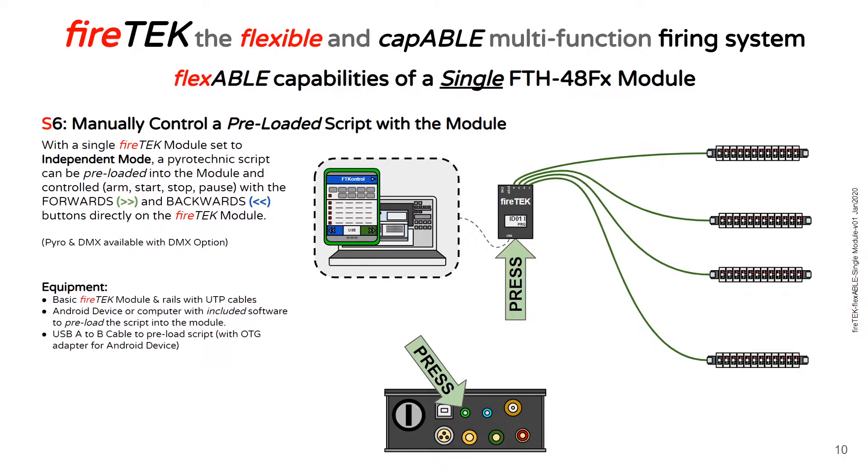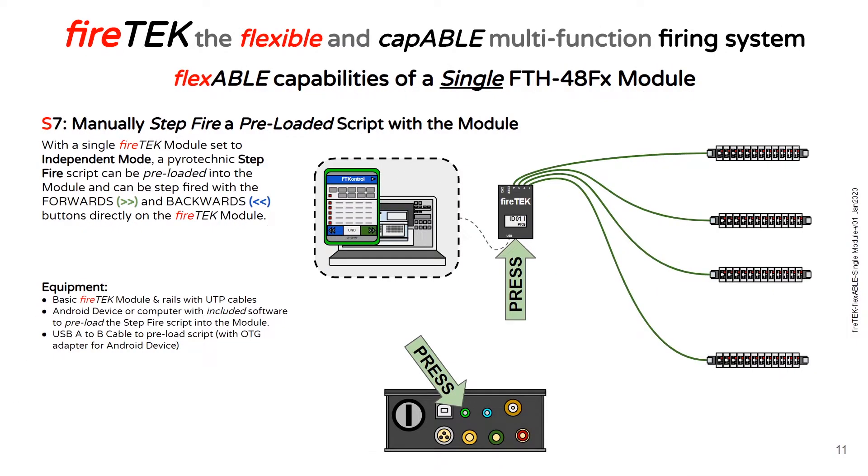The FireTech modules also allow you to manually control preloaded scripts with just the module. You can preload a pyrotechnic script with the FT Control Android application or included computer software, and then you can control the script — you can arm, start, stop, and pause the script with the forward and back buttons directly on the FireTech module.